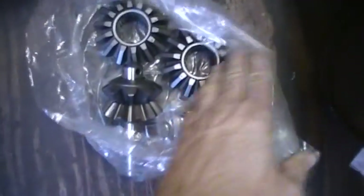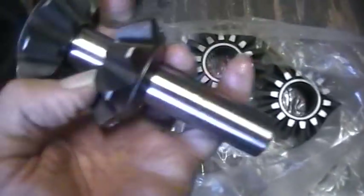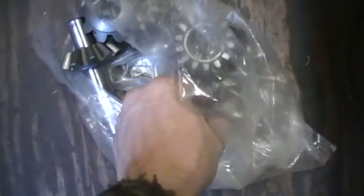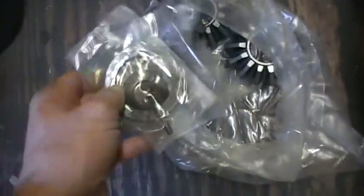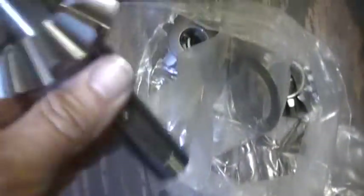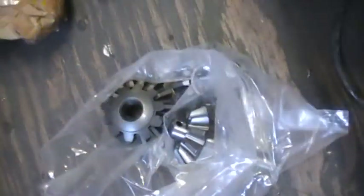The UPS came by and dropped off my new spider gears — there they are. I only paid about $50 or $60 on eBay. And there's my pin and shims, and the little bolt that goes in the pin that screws back in there. I've got everything I need to go ahead and finish this rear end tonight.